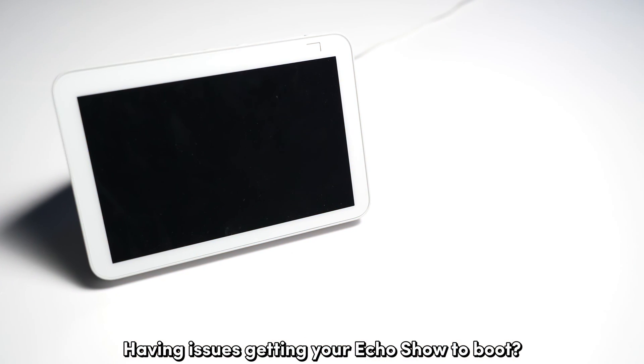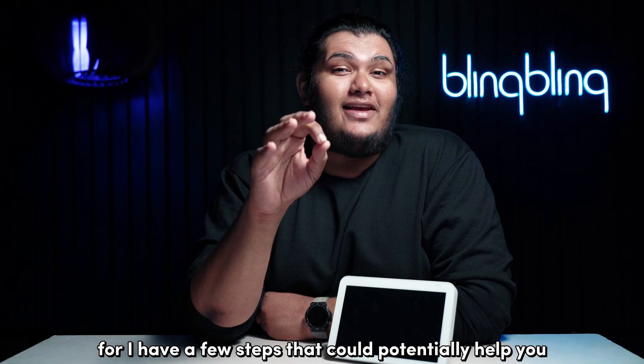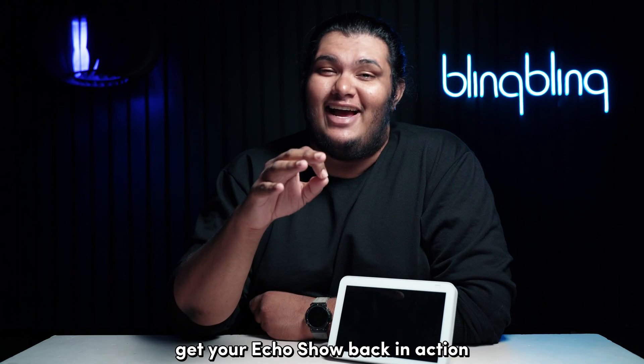Having issues getting your Echo Show to boot? Worry not, for I have a few steps that could potentially help you get your Echo Show back in action.